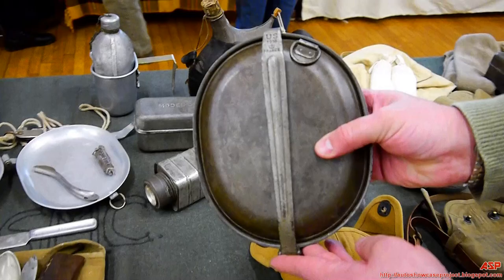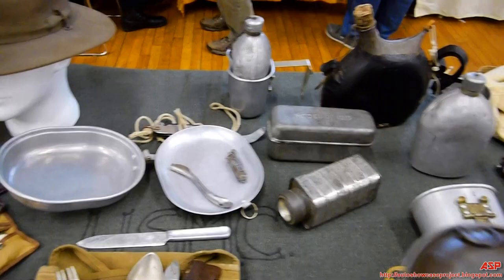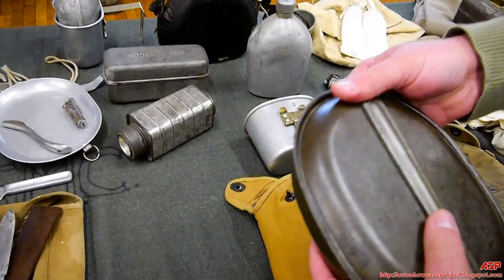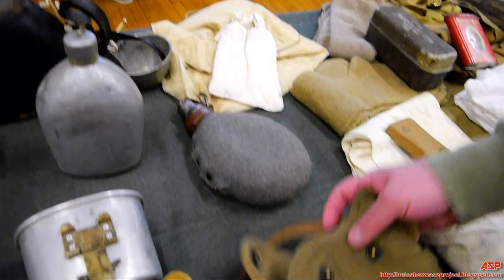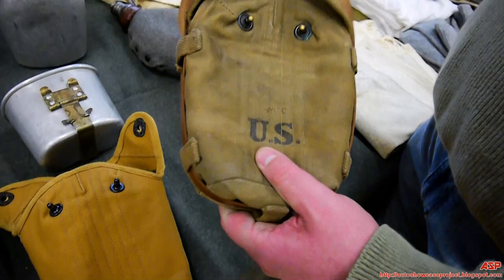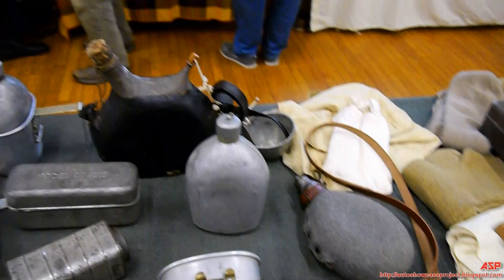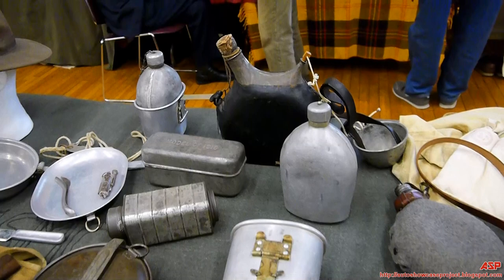Sometimes the French made equipment to American specifications — this mess kit was made by the French in 1918 to American specs, but it's steel rather than aluminum, so it's a little heavier. Due to supply reasons it was happily accepted. Here I also have a French canteen, which is a little larger, and a German canteen — actually a cavalry canteen with the regular hangers removed and a binocular shoulder strap added for easier over-the-shoulder carry. Multiple canteens were needed because one of the biggest problems at the front was dehydration from lack of water.